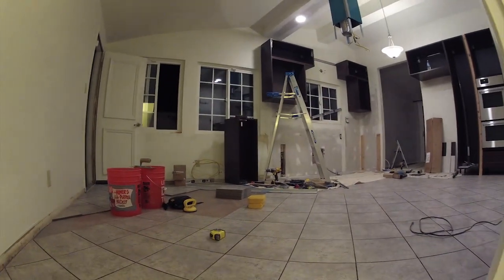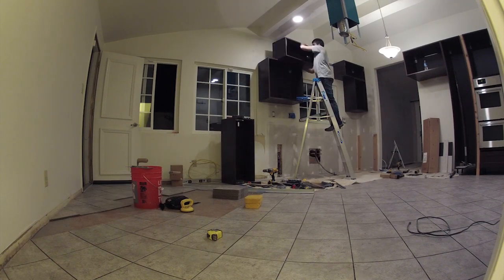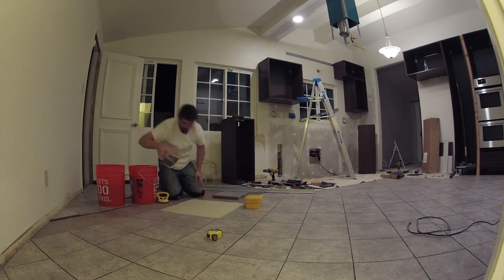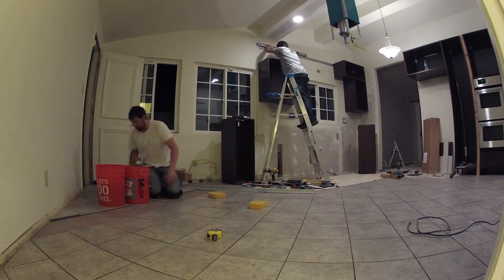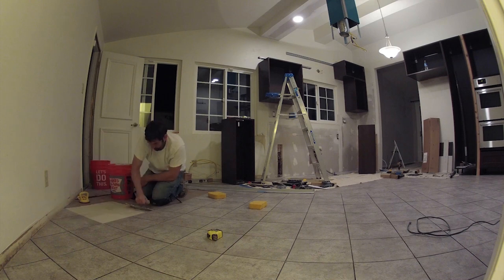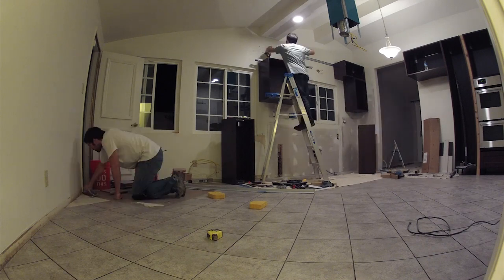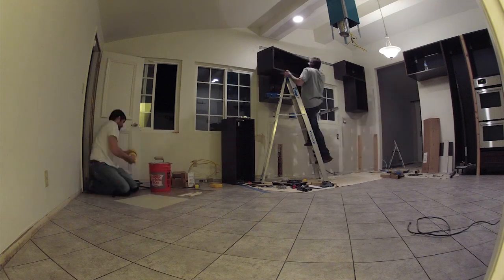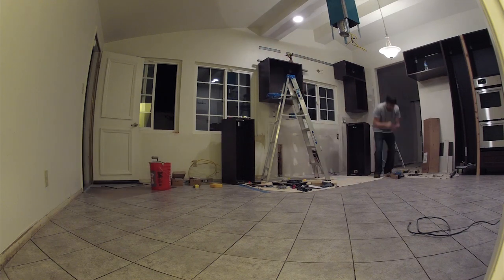Here you see Neil finishing up a bucket of thinset. I think I ran out to Home Depot to get more thinset because we were running out. Now I'm back to working on the upper bridge cabinets — again really concerned with getting them exact to within about a thirty-second of an inch so each cabinet is supported by the brackets and I can screw them together. I had to do a couple of adjustments to the brackets just to fine-tune the exact way they're hanging and make sure they're perfectly level.